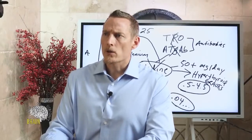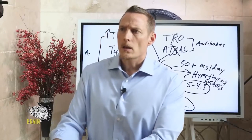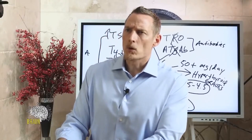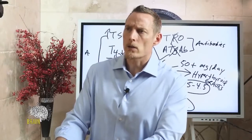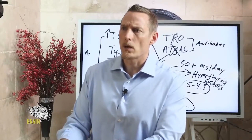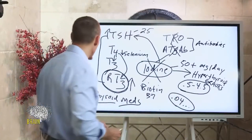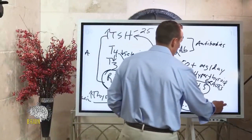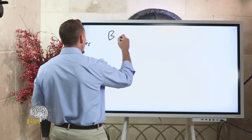Are cherry angiomas caused by bromine toxicity, and can iodine help reduce them? In my experience, more cherry angiomas are caused by estrogen dominance or estrogen being too high — not so much bromine. But I'm glad bromine was mentioned because it's an important topic related to iodine.